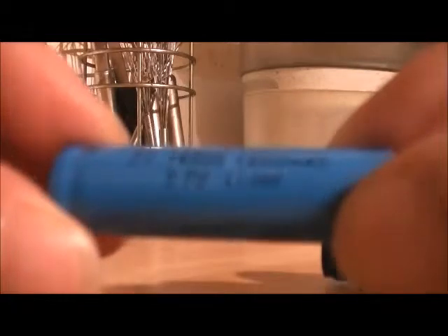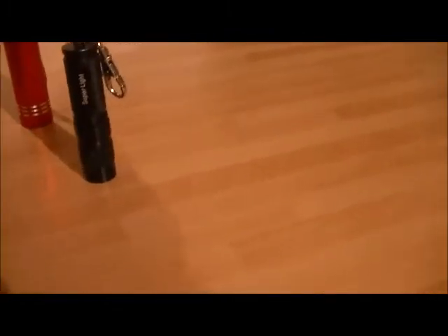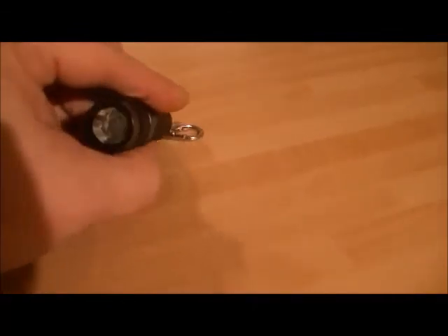Hi YouTube, FezUFO here with a review of my newest little flash lamp from China. It's a Cree XPG R5 emitter — no brand name on it obviously. It has a little keyring lanyard thing at the back that you clip onto your belt or any webbing or something like that. Pretty sturdy, made of aluminium.